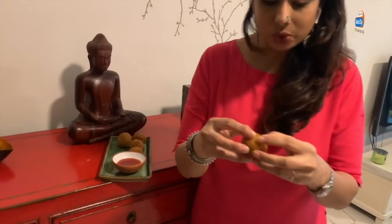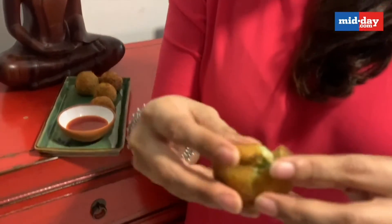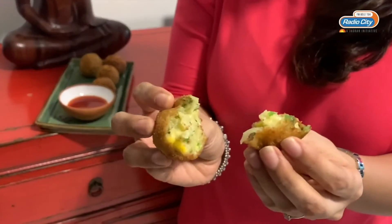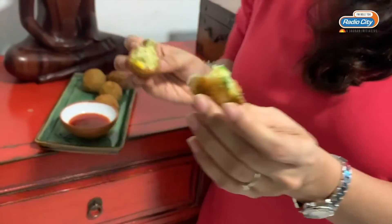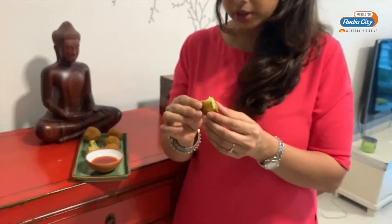The aloo corn cheese balls are ready to eat! Let me show you how it looks from inside — can you hear the crunch? They're creamy and cheesy from inside and crispy on the outside — super hot! Just perfect for this rainy season.